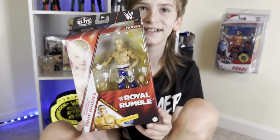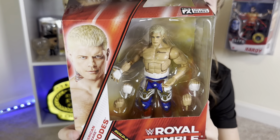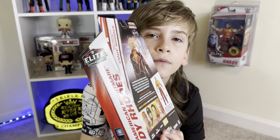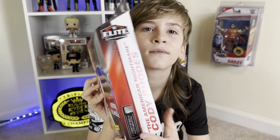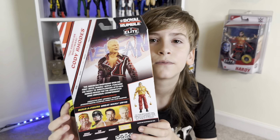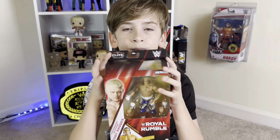I need to confess something to you watching at home. When this Royal Rumble Elite Cody Rhodes went up for pre-order, this guy right here went ahead and pre-ordered one without me knowing. A month or so later, I get an email from Ringside Collectibles letting me know they are now taking pre-orders. I used code word Ryder Wood to save myself 10% at checkout and bought one of these too. So we now have an extra because of lack of communication.